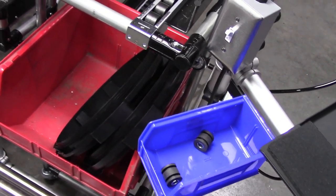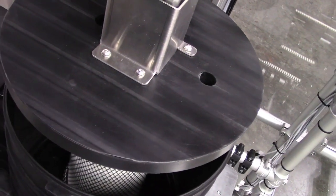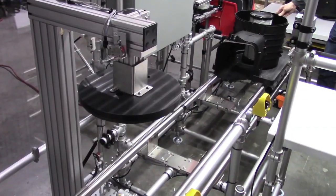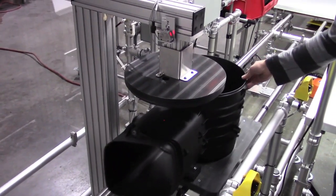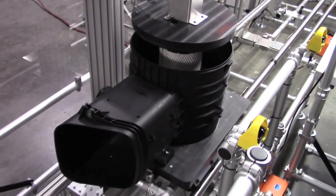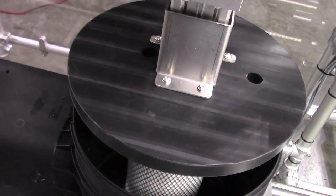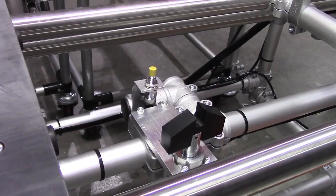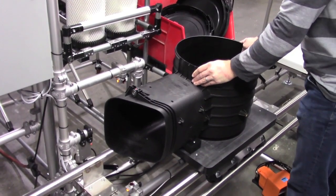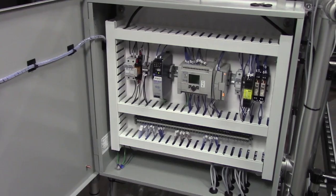As in the prior work content, error proofing would be required. Our integration included creating a press that would properly seat the components without damaging them. To further eliminate wasteful lifting and handling, the operation was designed to be done while the part was on the fixture cart. Among the press's features were a universal mating detail for the two parts and laser sensors that would read their presence. If any of these steps had not been properly executed the cart could not be advanced. A PLC was utilized for managing all of the functions.